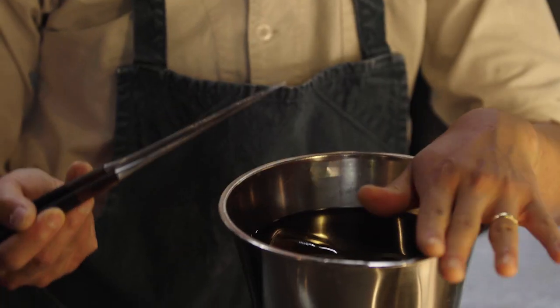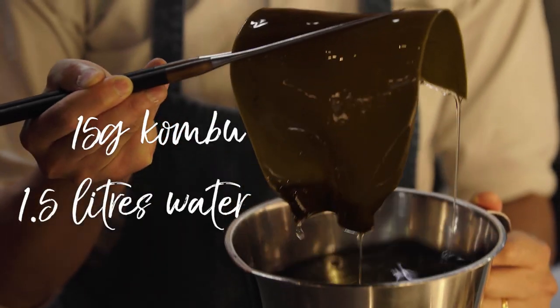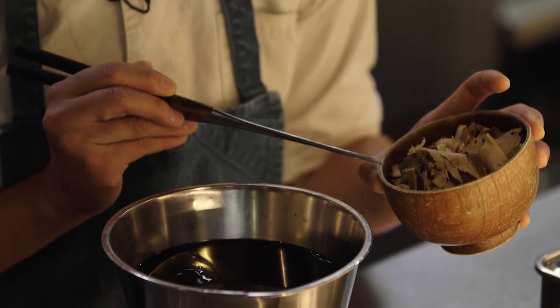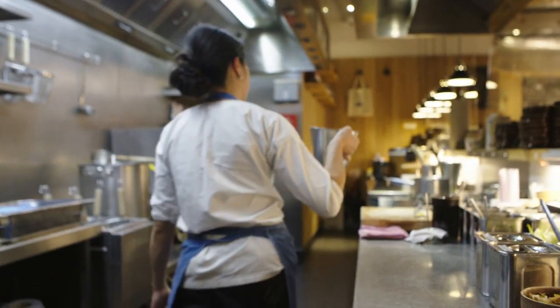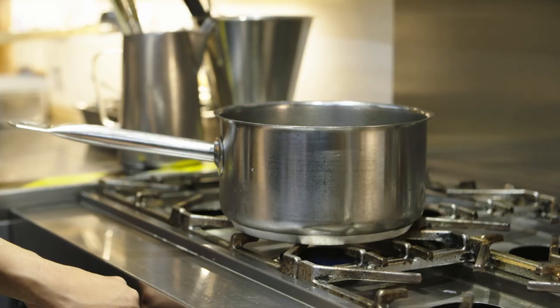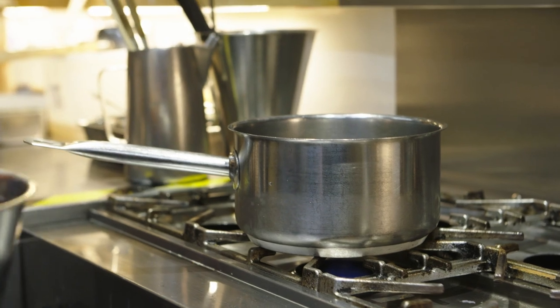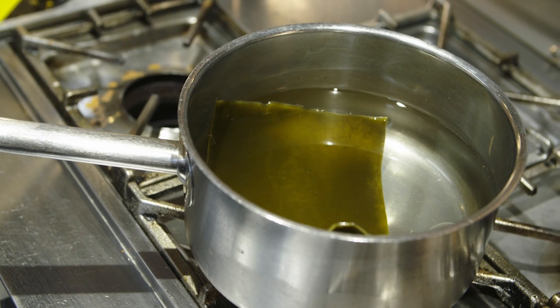We just have to cook it now. On to the dashi making — dashi is basically the clear soup that we will be serving the noodles with. You can put various different things in it. Today we're using kombu kelp, which has been soaking for about two hours, and bonito shaves. We're going to put this in a pot on medium heat, because we just want to make sure that the umami of the kombu comes out gradually and slowly.